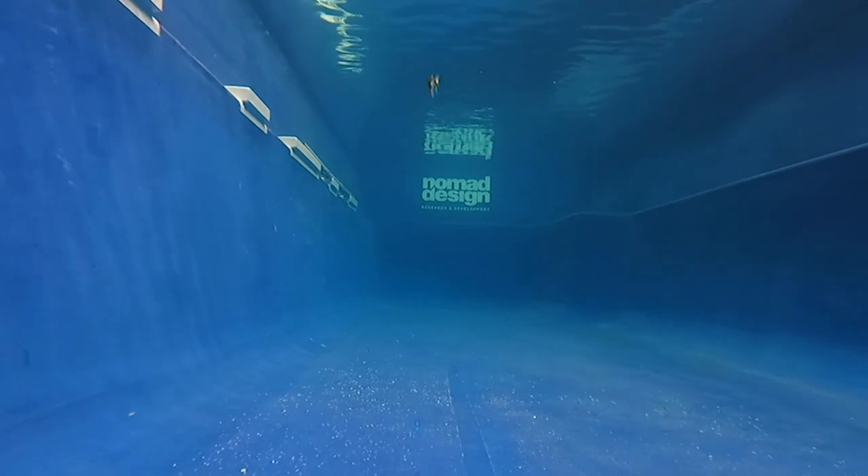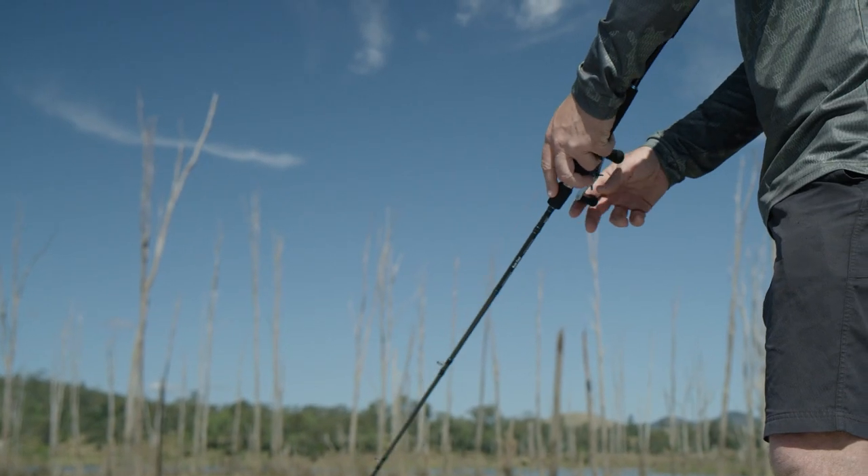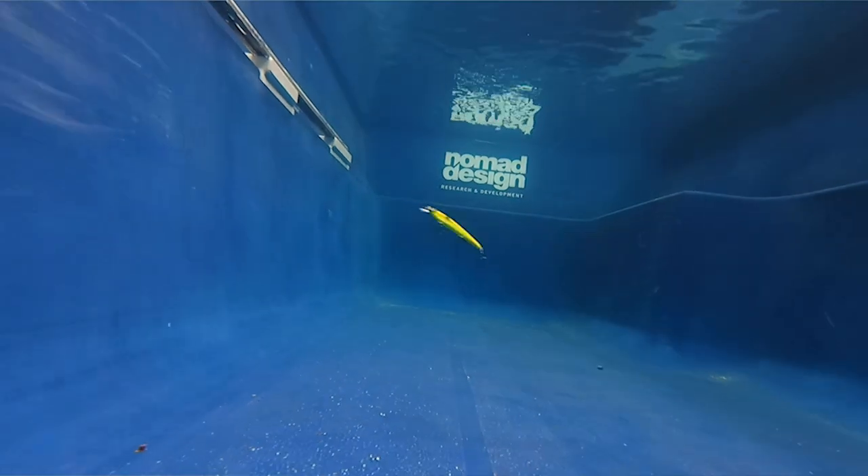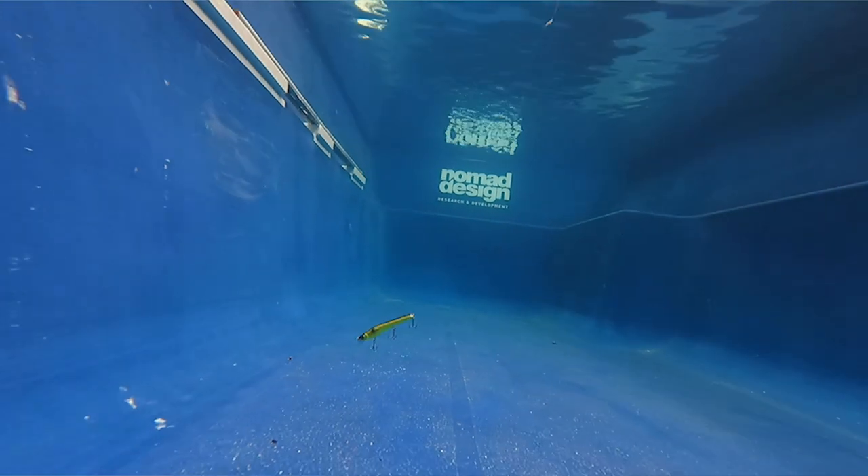A really cool thing with this lure is the action you get when you give it a twitch-twitch and pause. It'll suspend level but turn nearly 180 degrees back on itself when you give it a twitch.